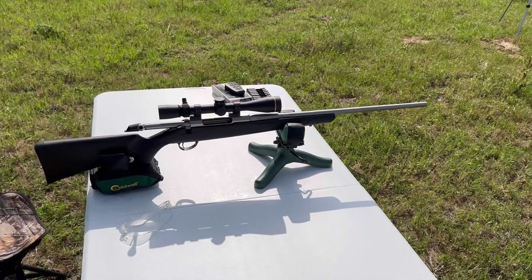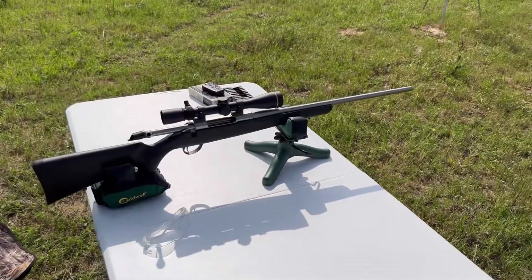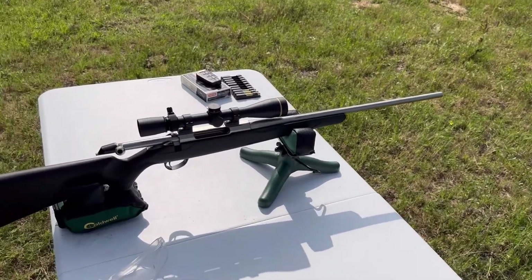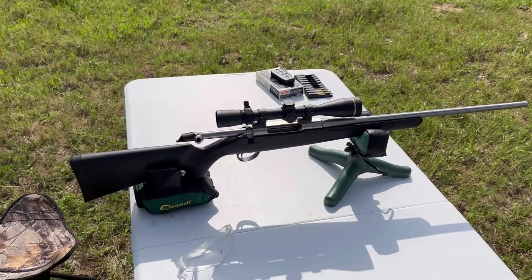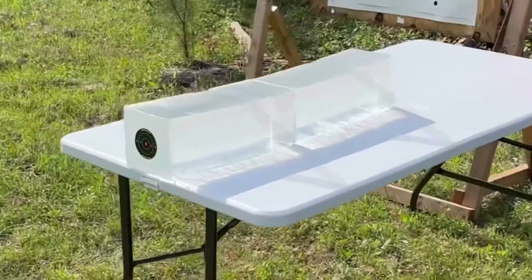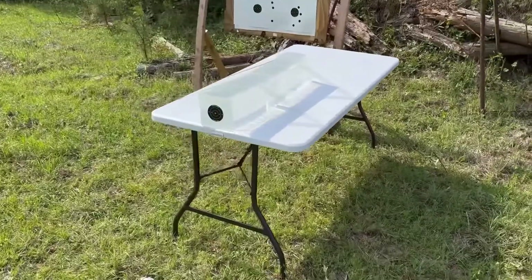Our test rifle today is a Tikka T3X Super Light Stainless chambered in 30-06, with a 22.4-inch barrel and a Leupold VX3 scope. We'll be taking three shots from 100 yards, firing into 10% ballistics gel that has been calibrated to meet the FBI's ballistics testing protocol.